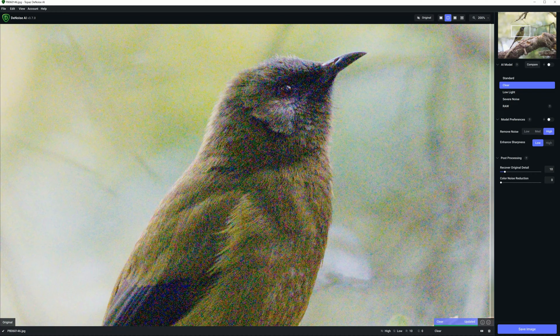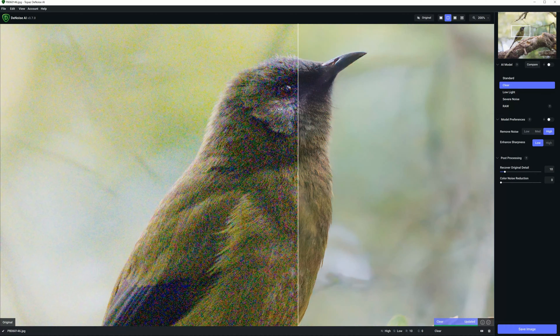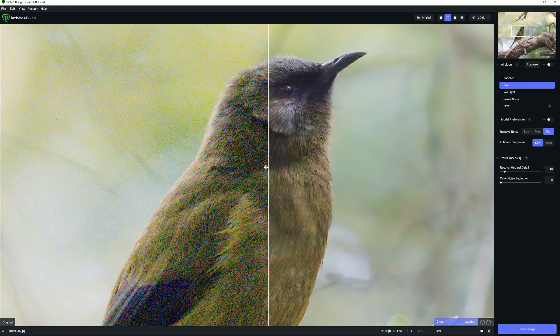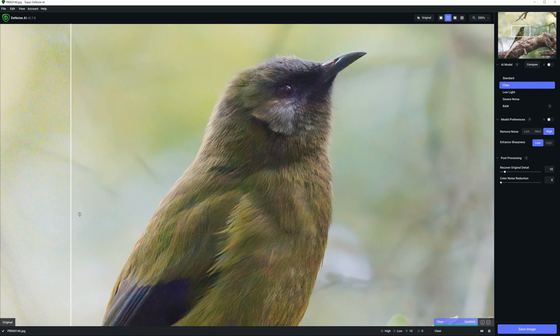Topaz Denoise AI will take a noisy photo, like this one, and do this to it. As you can see, there's quite a difference.